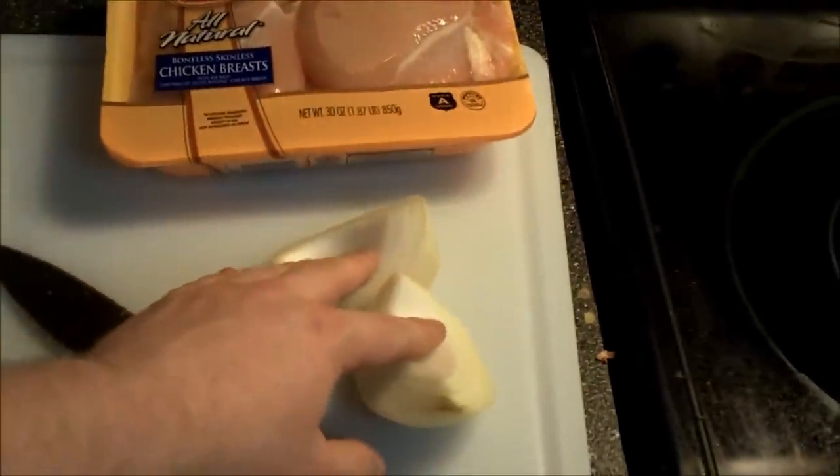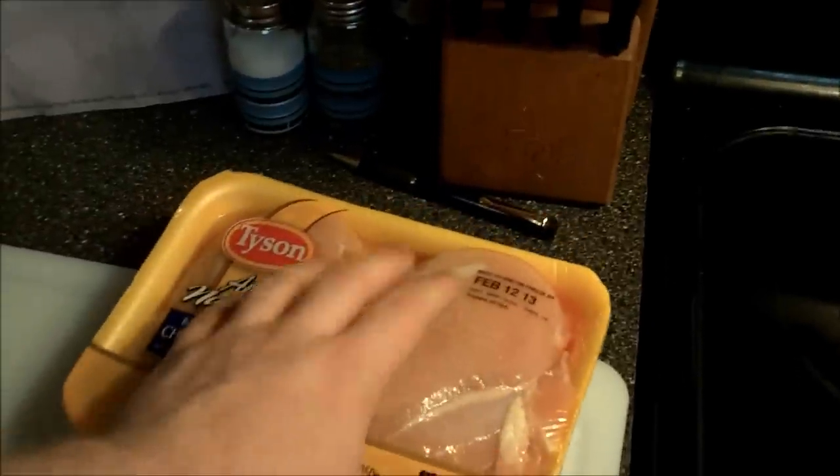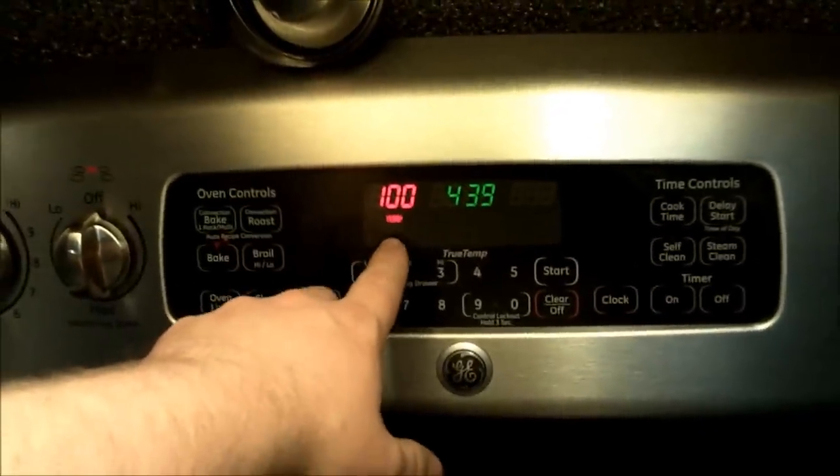I'm going to use half a cup of onion to make the sauce that goes inside the chicken pot pie. Right now I'm going to cut up and go ahead and cook all the chicken. Preemptively I've gone ahead and heated up my oven — I'm going to go up to 425 to brown the crust.